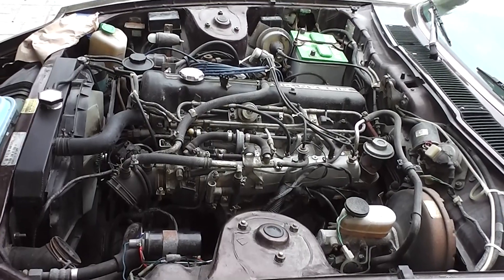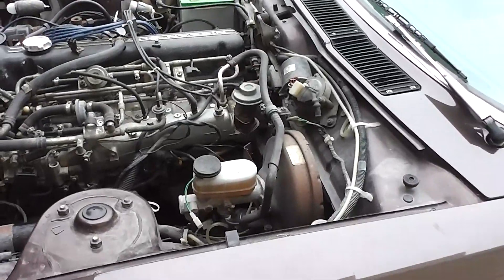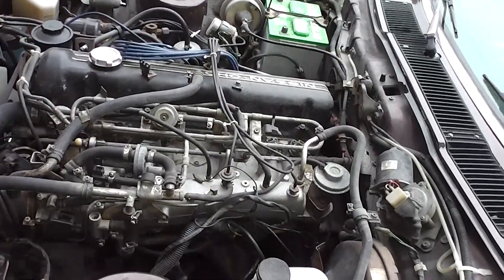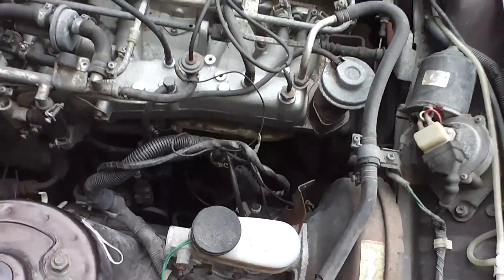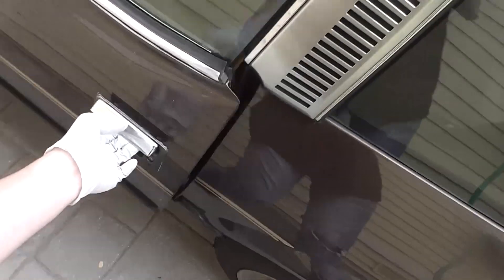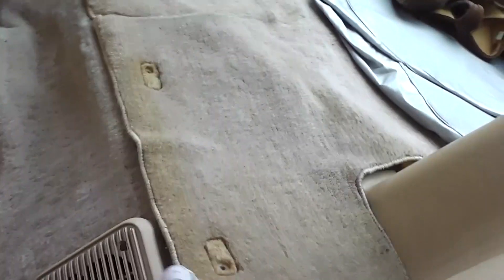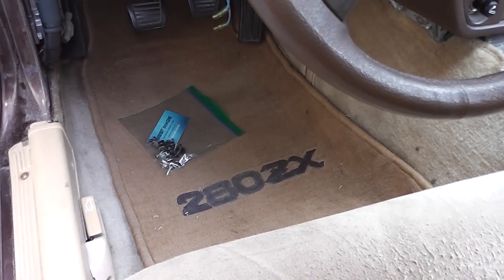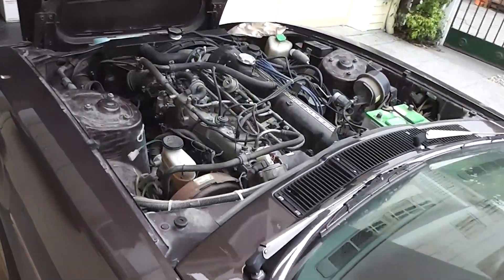Alright everyone, it is day two of the Megasquirt conversion on the 280ZX. I'll go over what we've done in general. Basically the biggest thing is we've separated the entire fuel injection harness from the manifold. Got some panels removed here, exposing the ECU, and we've got access to underneath the storage compartment. I'm not exactly sure why yet but I'm just going by the instructions. Now we're going to continue with disassembling and removing all of the factory EFI.